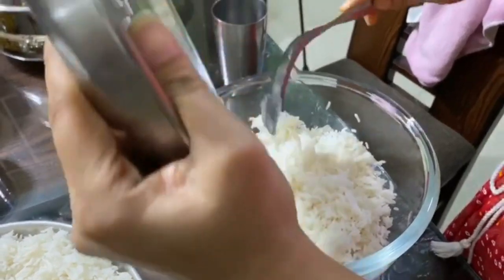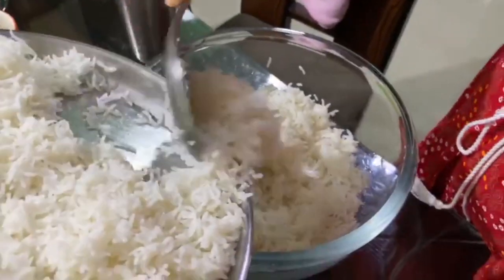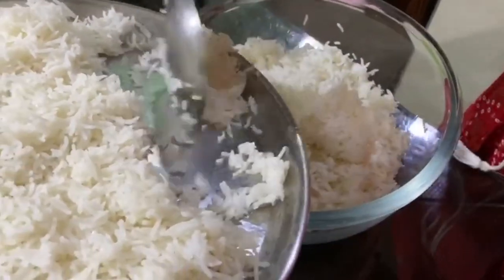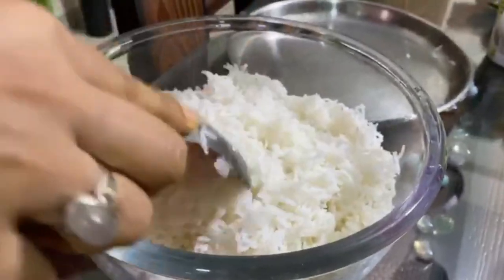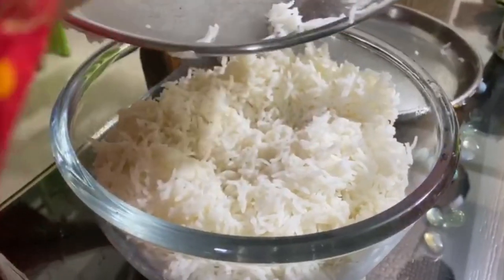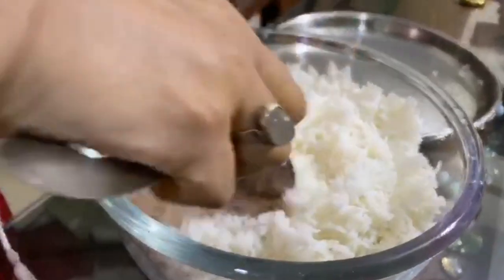The rice is on a plate so it will cool down. The food will dry out, so now I am putting it in a bowl and adding some water — a little bit more water than usual today so the rice stays warm and doesn't change texture.